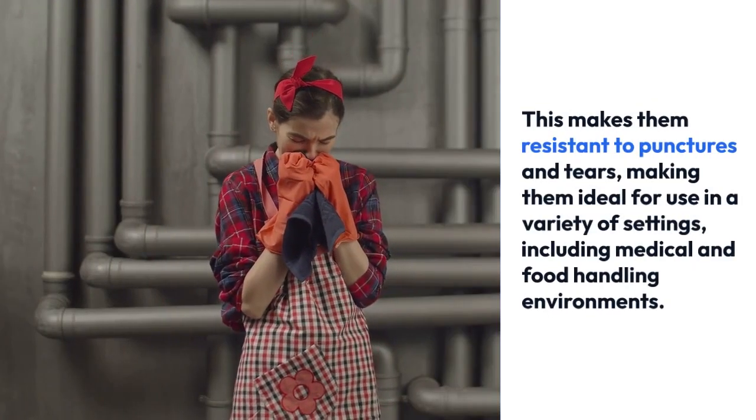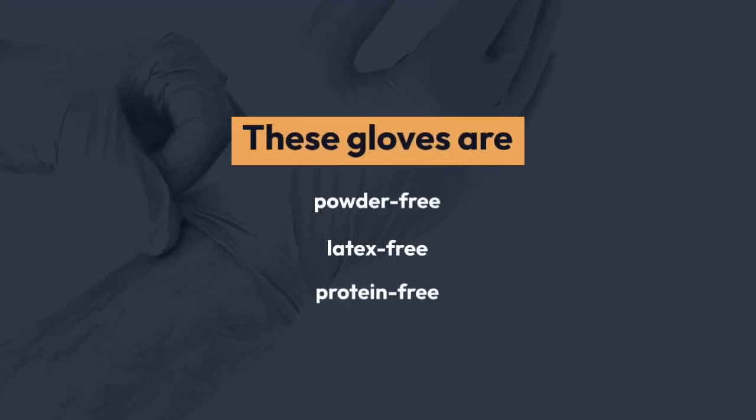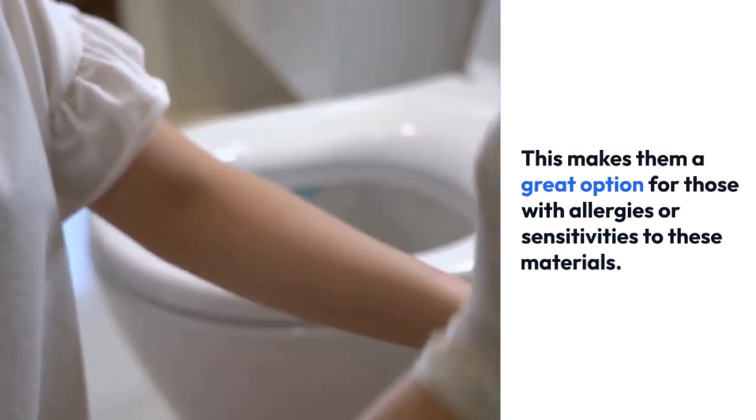One of the main benefits of these gloves is that they are made from nitrile, a synthetic rubber that is known for its strength and durability. This makes them resistant to punctures and tears, making them ideal for use in a variety of settings, including medical and food handling environments.